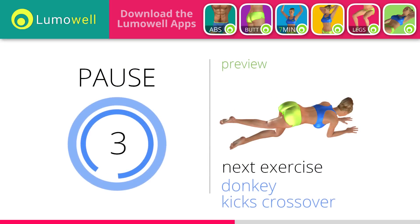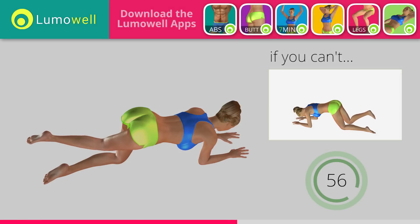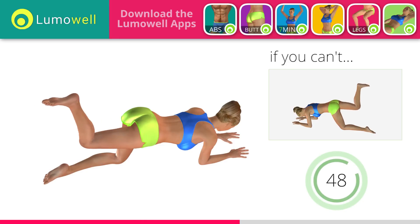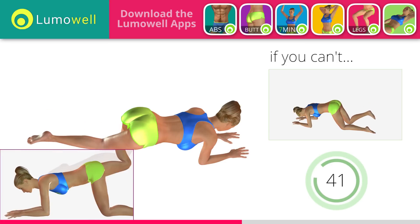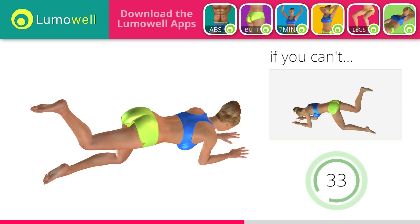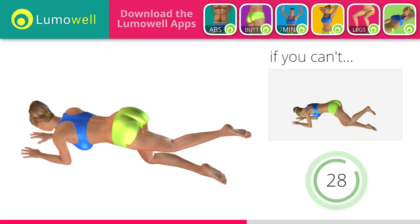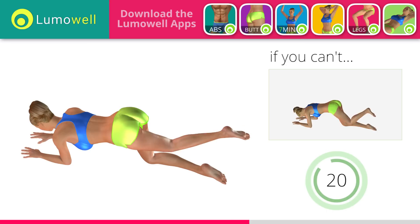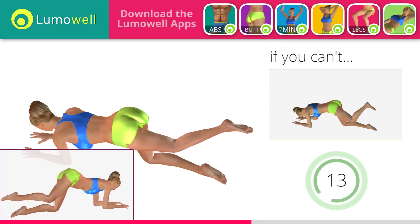Next exercise: donkey kicks crossover. If you can't do it, try the donkey kicks without crossing your legs. Be sure not to curve your back during the movement. Switch sides in the shortest time possible. Don't put your knee on the ground when you take down the leg, in order to keep a constant contraction. Don't turn your hips laterally — your back must always be very straight.